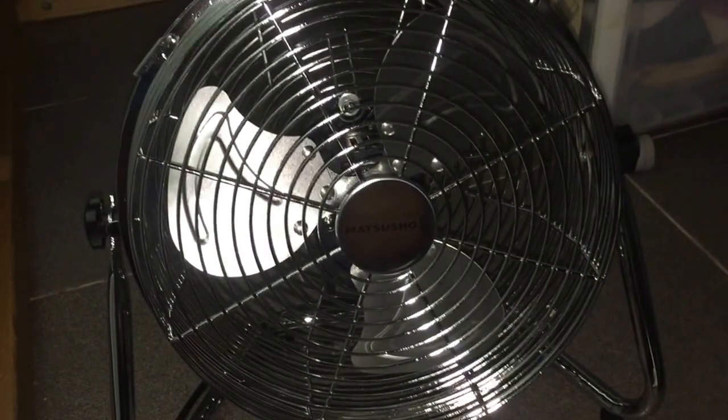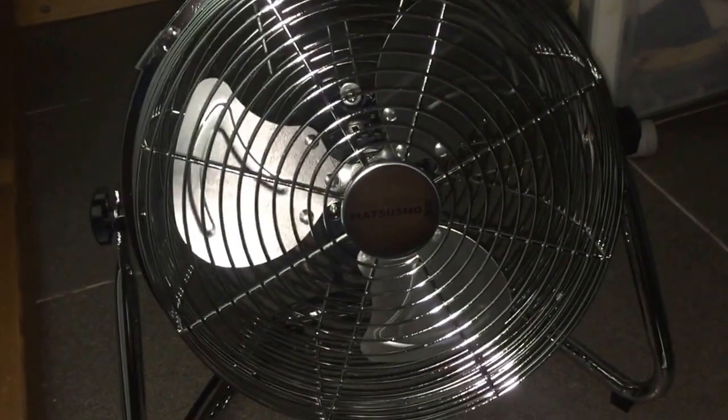Hey guys, here we have the new little Matsushu fan. Now we're in my helper's room.